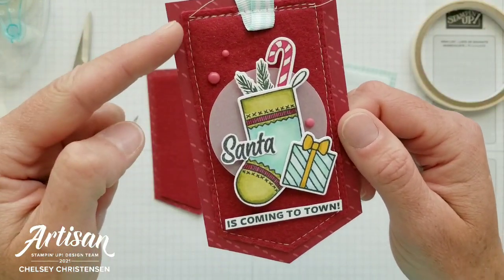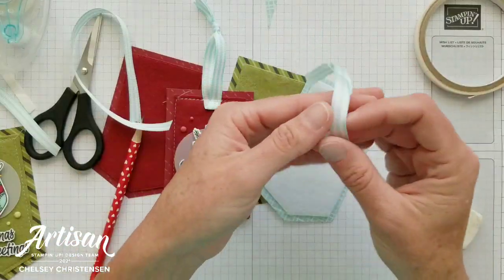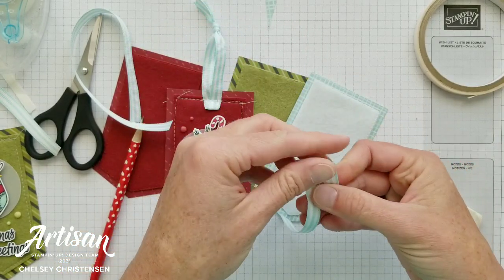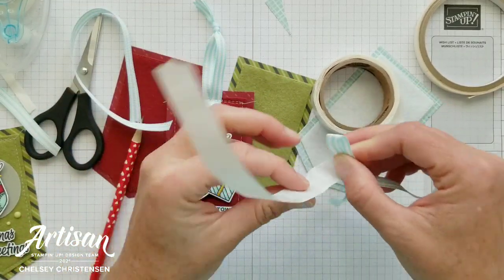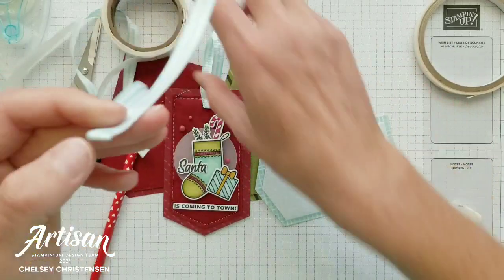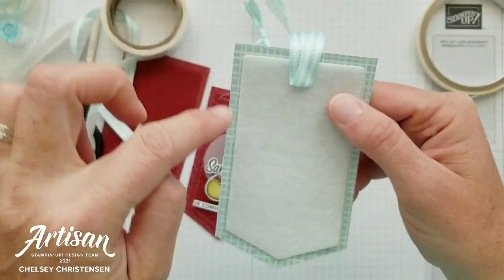The next thing I'm going to do is add a stitching detail along the inside felt banner and attach my ribbon to the tag to create a loop so it can attach to a gift. I'm using the Pool Party striped grosgrain ribbon. I've got 10 inches and I'm going to find the center and place it on the back, making a V shape. On the back I'm going to add a little glue dot over both sides so it holds the shape. I'm placing that in the center, about a half inch into the felt, and that's just going to hold it in place as I stitch around it.